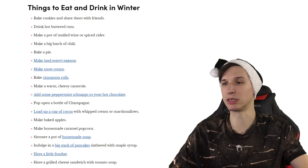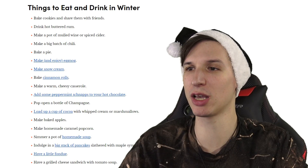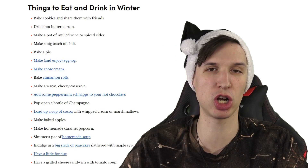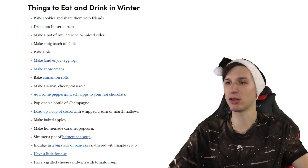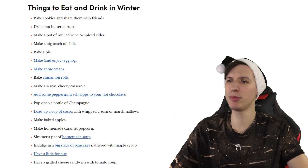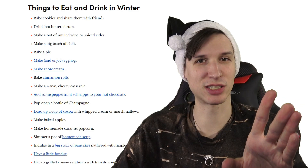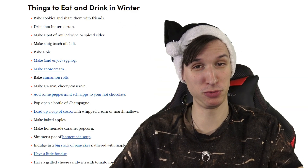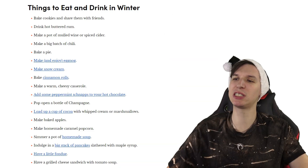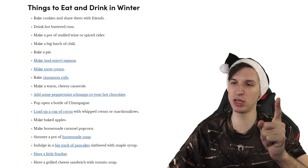Pop open a bottle of champagne. Load up a cup of cocoa with whipped cream or marshmallows — see, that's more wholesome, something the whole family can do, unless you cannot have whipped cream, marshmallows, or chocolate. Make baked apples. Make homemade caramel popcorn. Simmer a pot of homemade soup — and that's it, just simmer it. Indulge in a big stack of pancakes slathered in maple syrup. Have a little fondue. Have a grilled cheese sandwich with tomato soup.